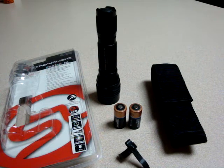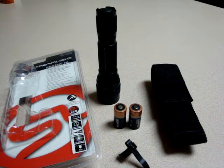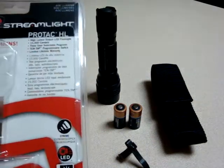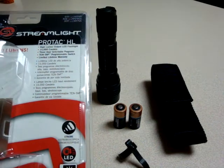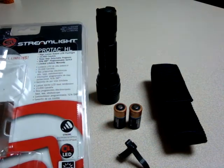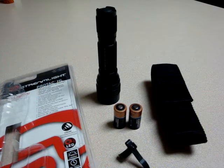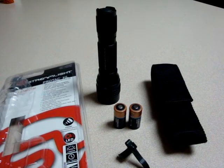Scipio2 here again with another quick review video. Today I'm going to be talking about — hopefully briefly, I know some of my videos have been long — but I picked up this Streamlight ProTac HL. I've had it about a month now, I've been using it, and I am thoroughly impressed. What you see here is exactly what I got. I picked it up on Amazon for a little over 60 bucks.